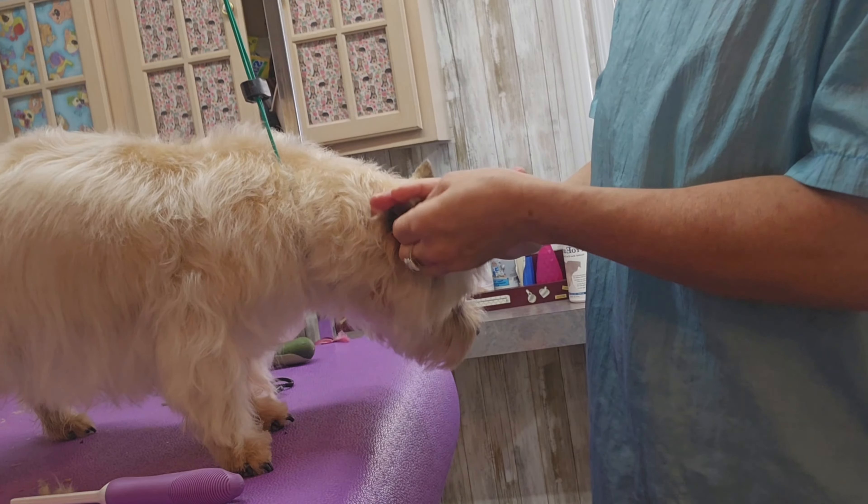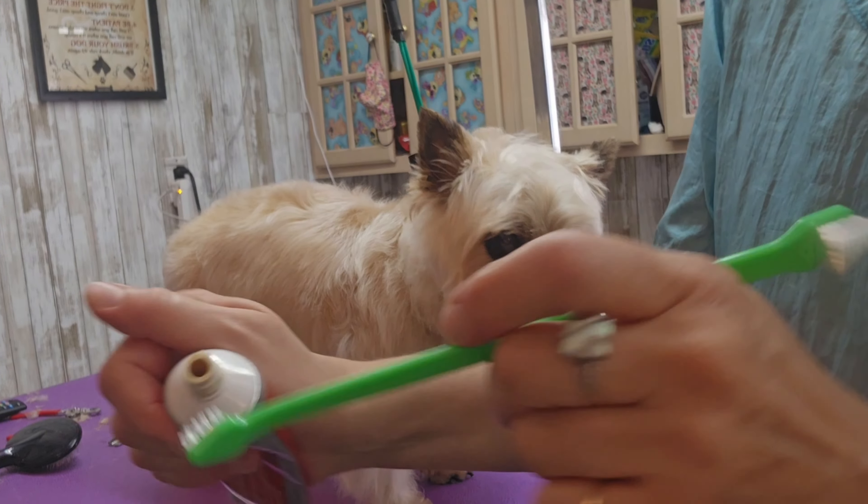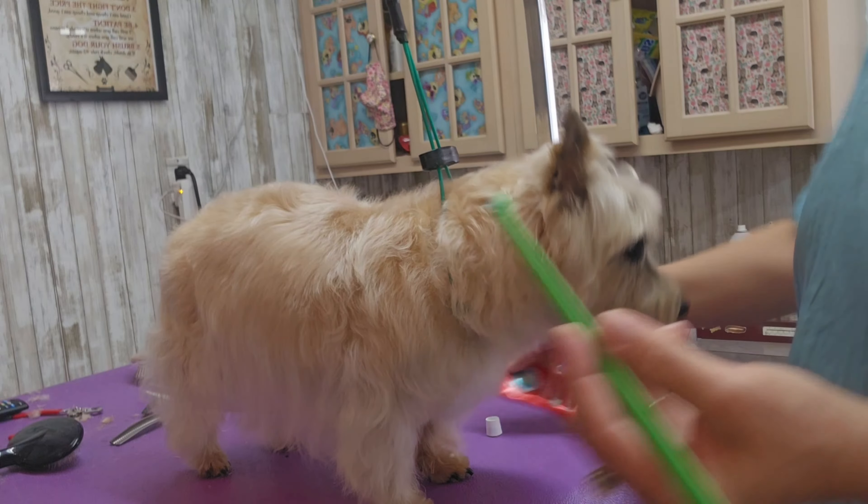She doesn't have any hair in her ears — Cairn Terriers grow hair in their ears — so I'm just wiping them out with some ear cleaner and a cotton ball. She's also getting her teeth brushed too.